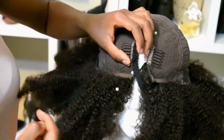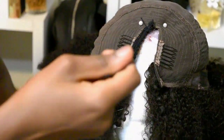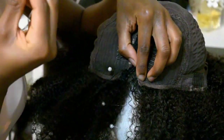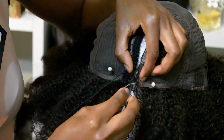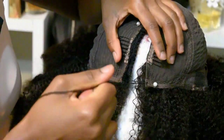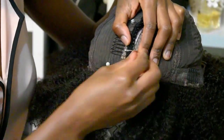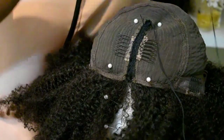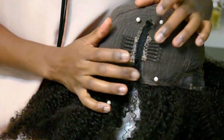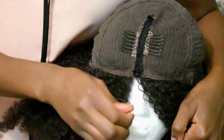I'm just sewing down my braid so I can close the wig. Take your time with something like this — you really want it to be tight, that's the main objective, so rushing is definitely not something you want to do. This is the first half sewn down. I'm going to sew it down on the other side and really tension it so it's very close — I don't want any gaps at all.